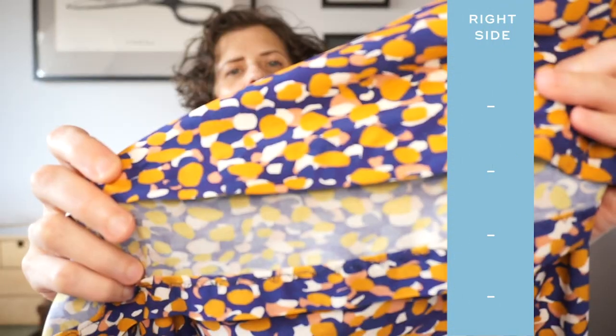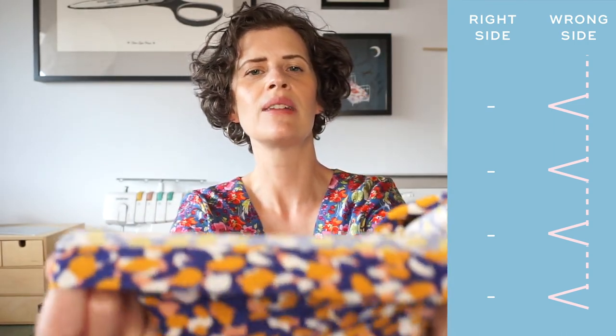I sewed a blind hem stitch on this dress and from far away you really can't see any stitching, but up close you can just see a little pinprick of thread. On the back side you can see this kind of straight and then zigzag stitch. It's a pretty cool stitch but there's a little bit of a trick to getting it right.